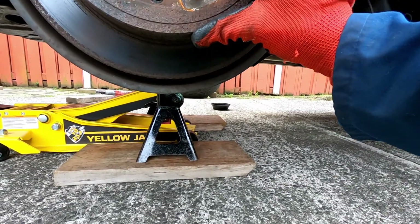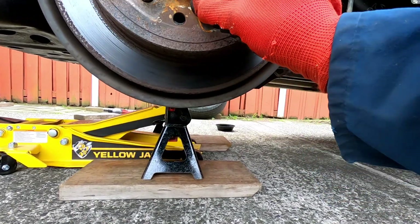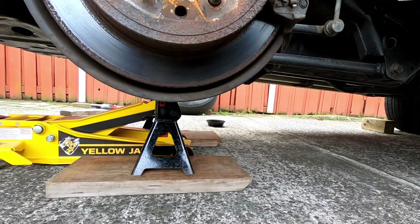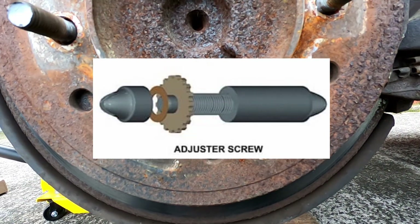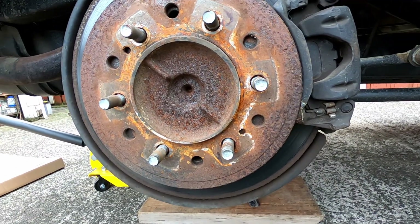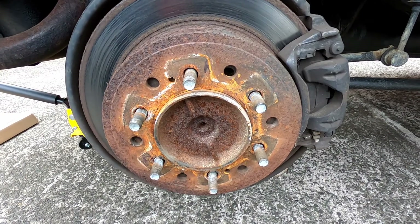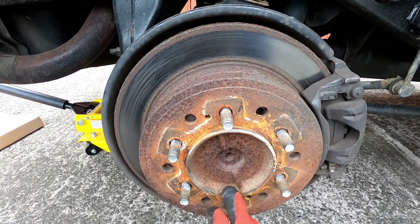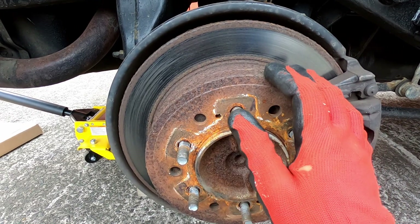Through here at the bottom, you need a good torch, but through this hole towards the center that's where you'll see the adjuster. I'll put up a picture of what the adjuster should look like. That's what you'll be adjusting - that's the adjuster. If all you're doing is adjusting the drums, that's all you need, but I'd like to inspect the shoe condition on the inside.